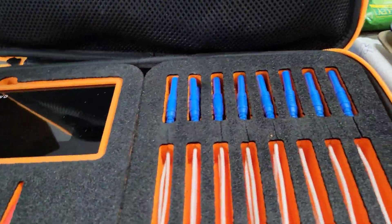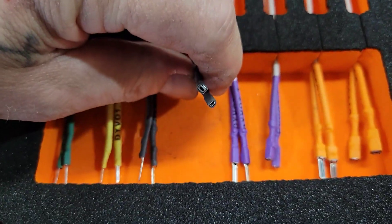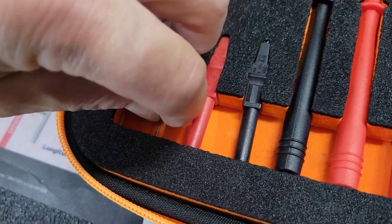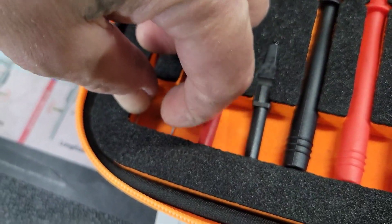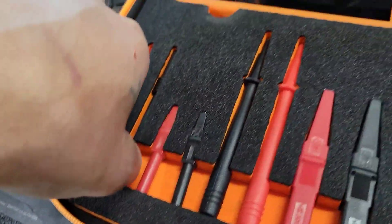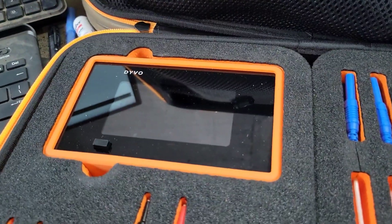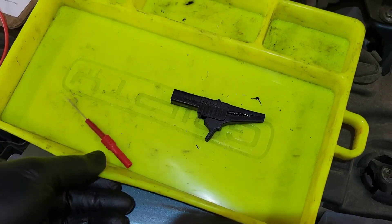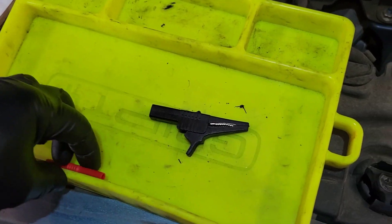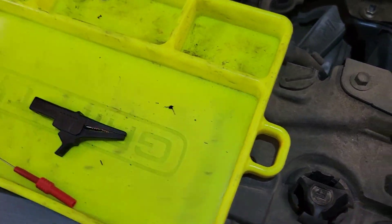We're going to open this up, get the Devo meter out, and use the forward probes. We're also going to use the back probes to back-probe this connector, look at the computer input to confirm the signal from the computer, and then load the solenoids with the Devo meter. I like to use my grip D-mats to set everything in so I don't lose the forward probes and back-pressure probes.